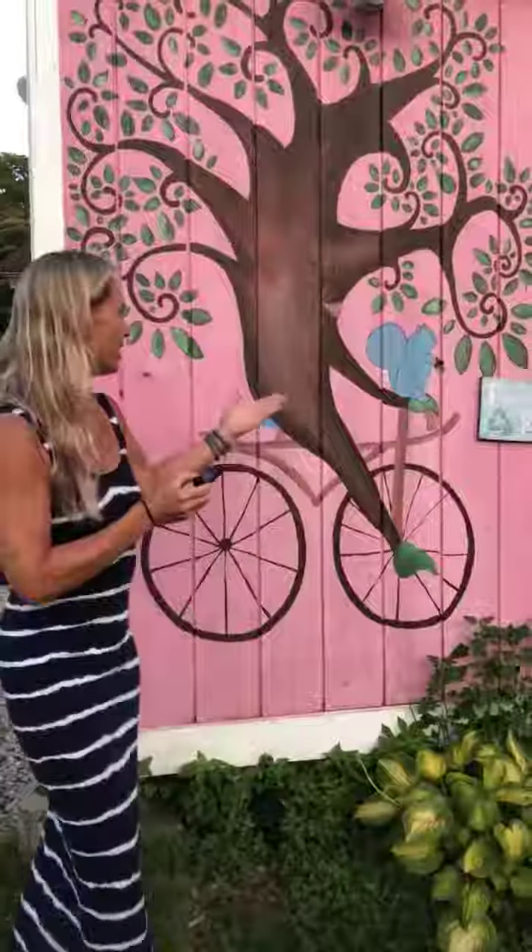And you can be like this little tree — balance on your bike. Have an awesome weekend. Namaste, Lisa Kazi.